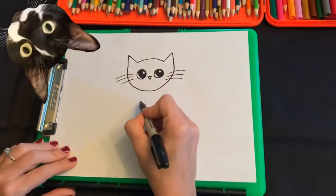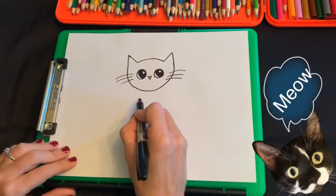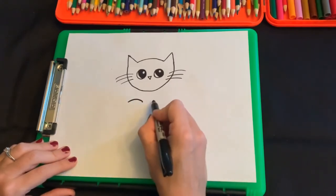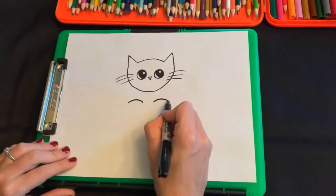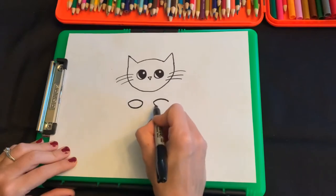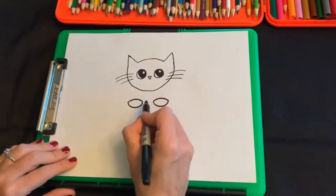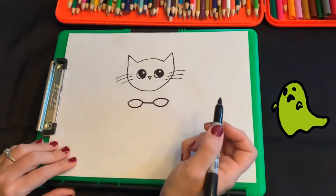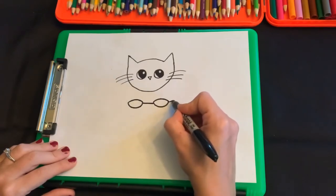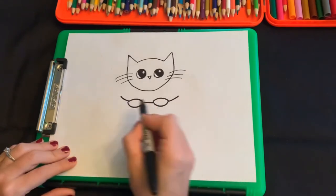The next thing we're gonna do is we're gonna do two paws right here. They're kind of gonna be like an oval shape — first we're gonna do a curve like this and then another curve and then do like a wide curve. Then we're gonna do a line between the two of them, and then a line kind of going up to the top of the pumpkin, curving it up like this because he's sitting inside the pumpkin.